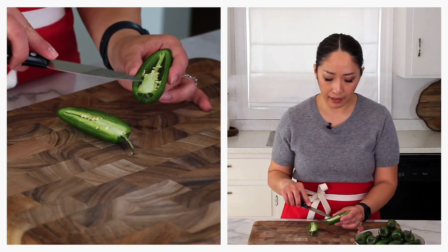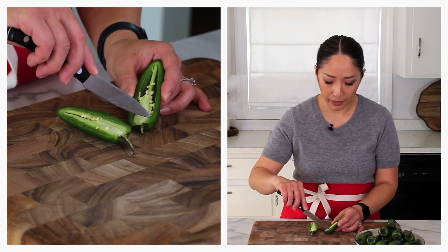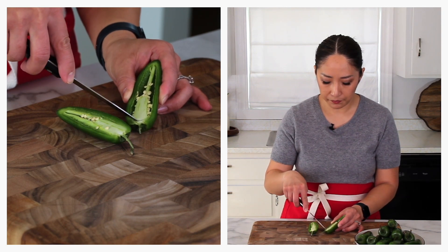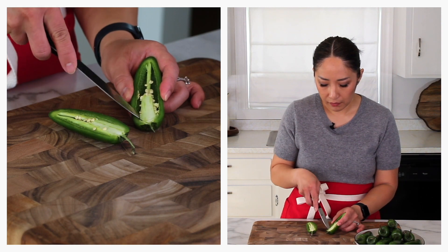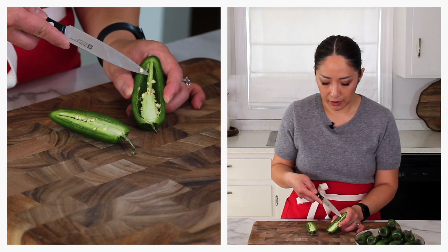I'll share a tip on how to handle the jalapeños — you need to be really careful not to get too much spicy oil on your fingers. If you'd like, you can use latex gloves. After we have the jalapeños, using a nice sharp paring knife, cut along the top like so, and then cut the rib on the bottom.